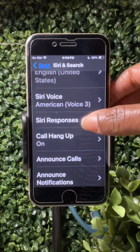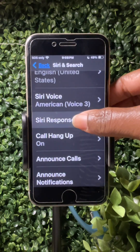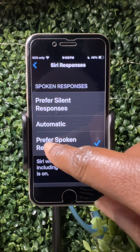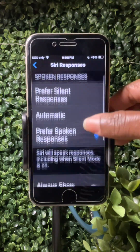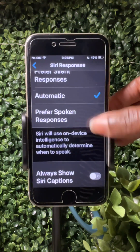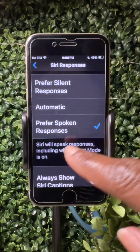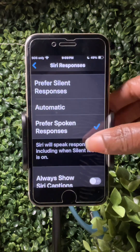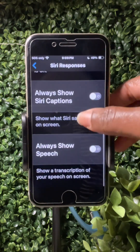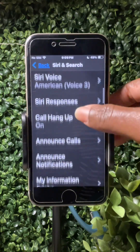After that, go back to the settings under Siri and Search and tap on Siri Responses. Make sure 'Prefer Spoken Responses' is checked. So make sure that's always checked. These other two probably won't be as helpful for a totally blind person, but prefer spoken responses is key.